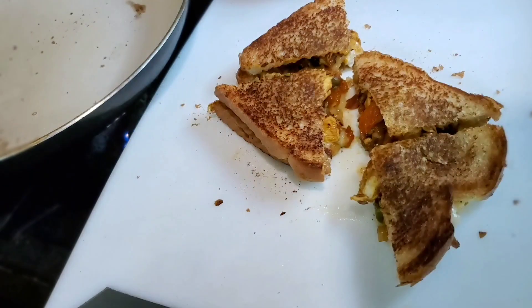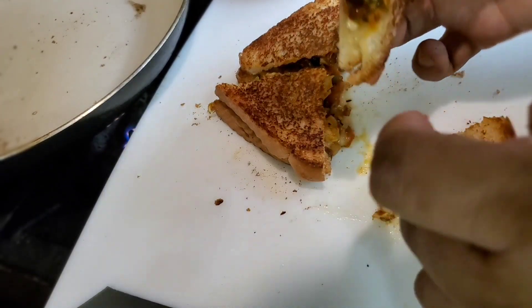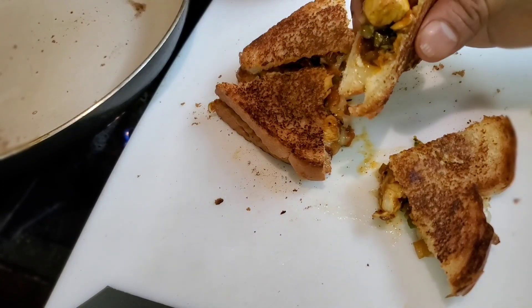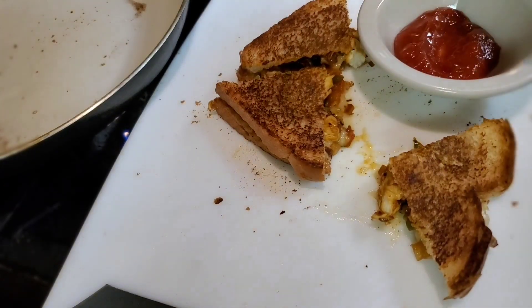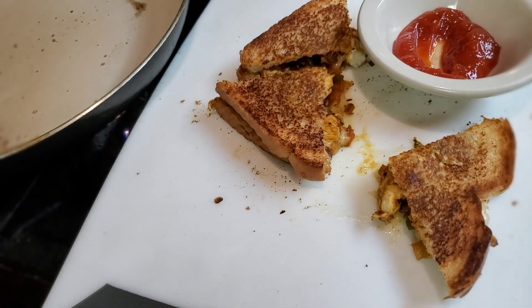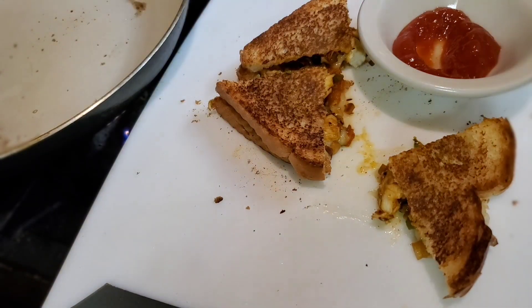Wow, looks so delicious! Look at this — so delicious. Now I have some ketchup here, so let's dip it in the ketchup and try it. Mmm, so good!